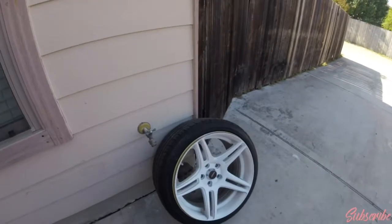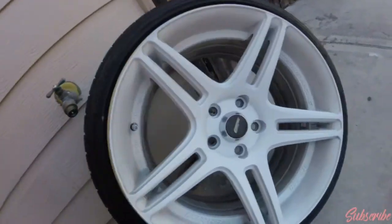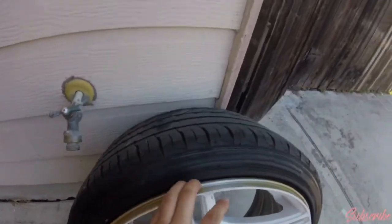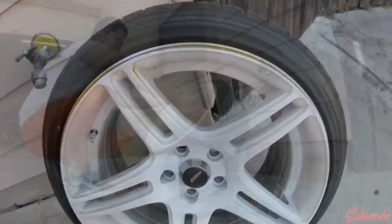I got one wheel off and I'm gonna get ready to prep it. Almost took off all the dirt, just need a little bit more. I'll mask everything off and get ready to paint.